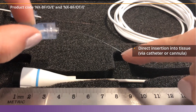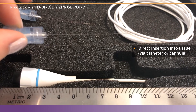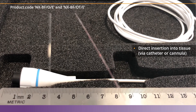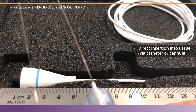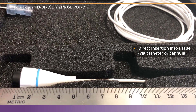When you look at the two sensors side by side, you'll be able to see that the OT sensor has a very thin red thermocouple that's wrapped around the glass fiber. You can see the color differences here just ever so slightly. This thermocouple makes the Oxygen Temperature Sensor slightly larger in diameter than the Oxygen Only Sensor.